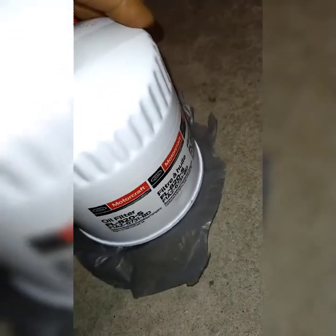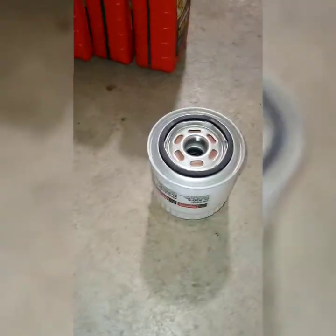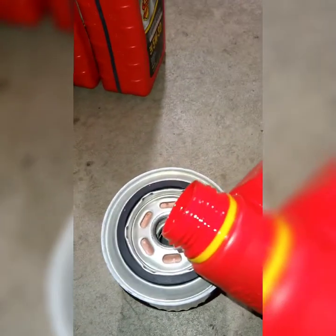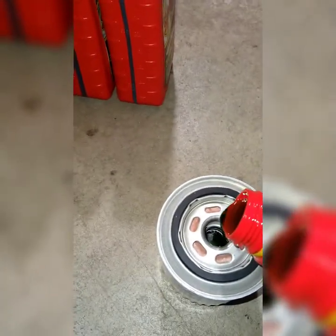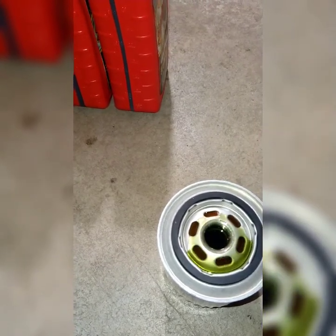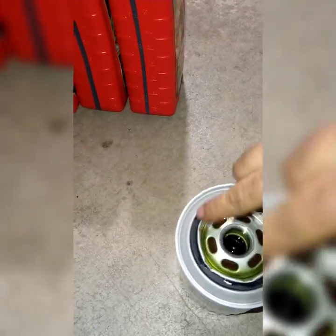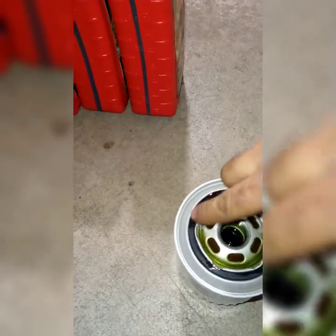Here's the new filter — a Motorcraft one. Flip it upside down and pour some oil in, since it's already inverted. I went a bit too much, but that's okay — I use that oil to lubricate the rubber ring on the filter. Make sure you lube that ring.